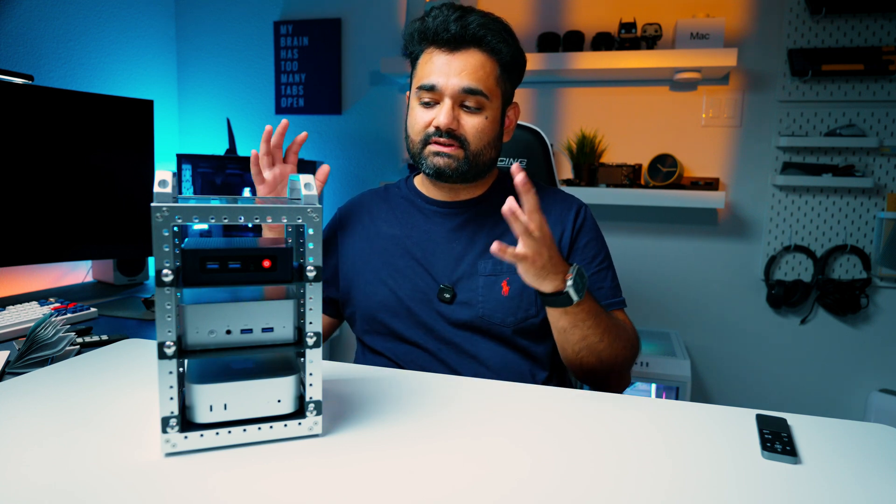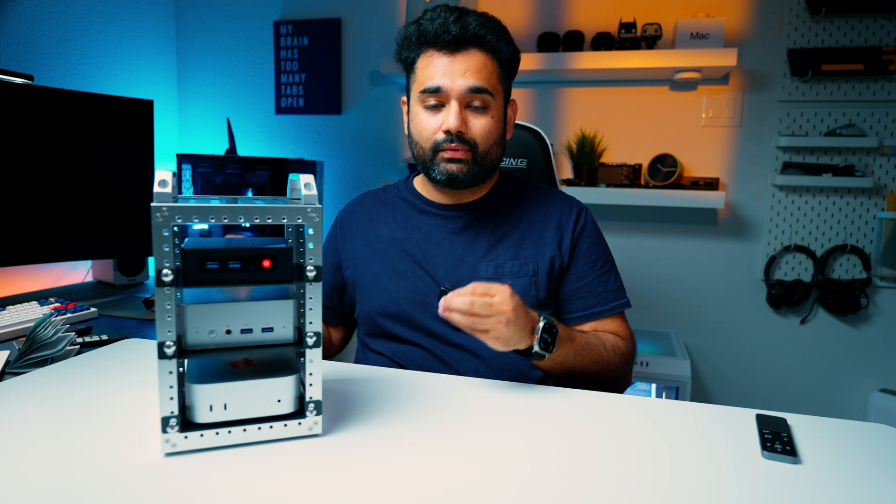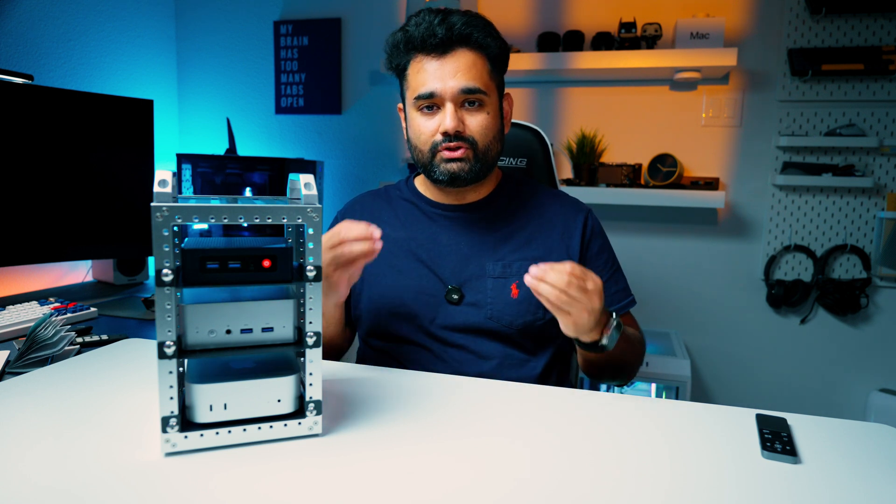Overall this looks clean with solid materials and good airflow right out of the box, and it should work in anyone's home lab without issues. Well, that's it for this one — I hope you enjoyed the video. Remember to like, subscribe, and share. Let me know in the comments below what you'd like to see or if you have any questions, and I'll try my best to answer them. Until next time, I'll see you in my next video.